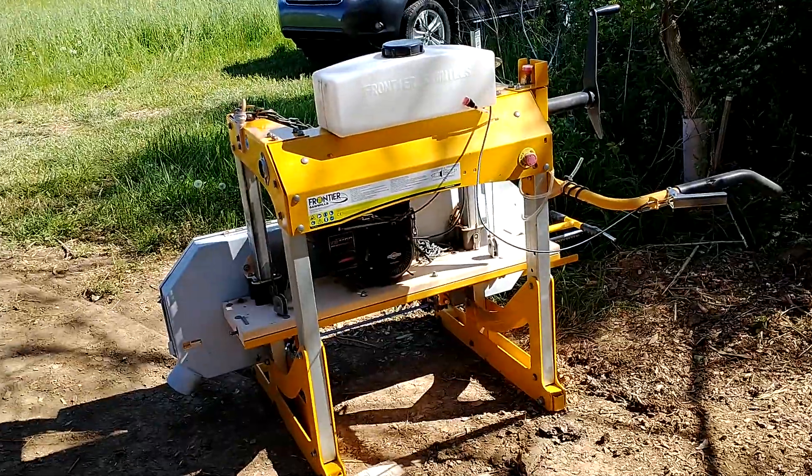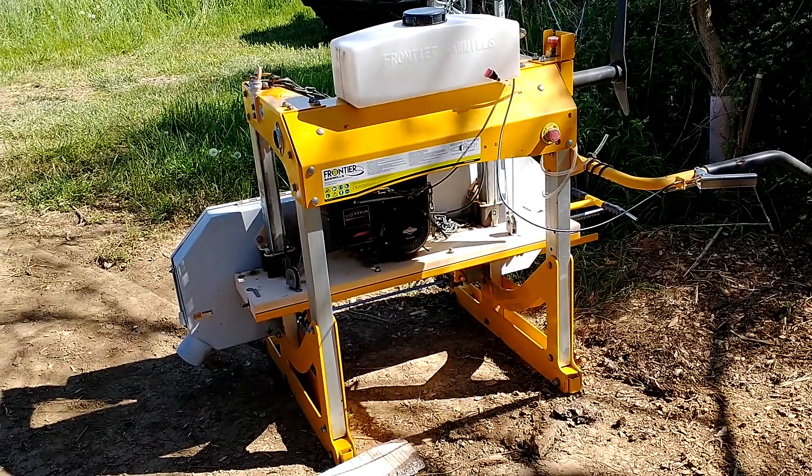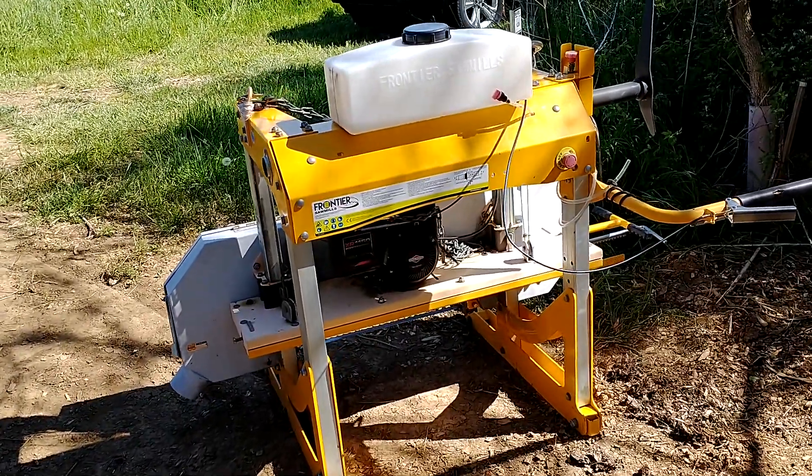I'm going to move on with the rest of the project. Maybe I'll get a video of the mill running once I have it leveled up. Have a good day.